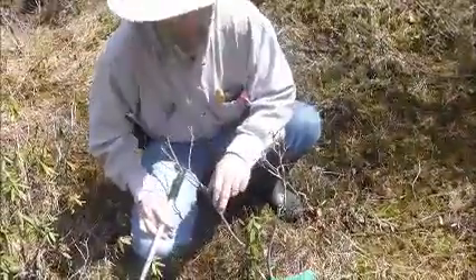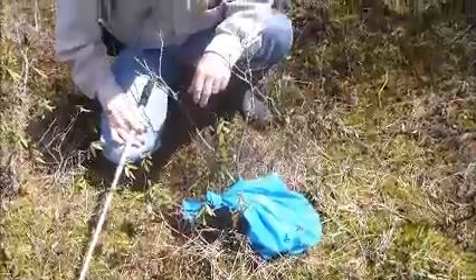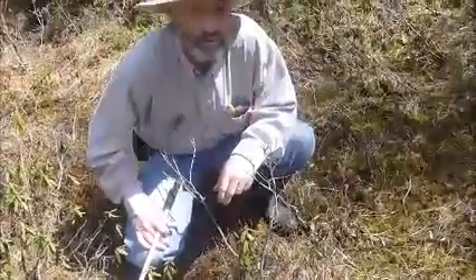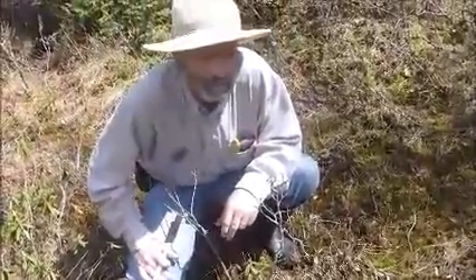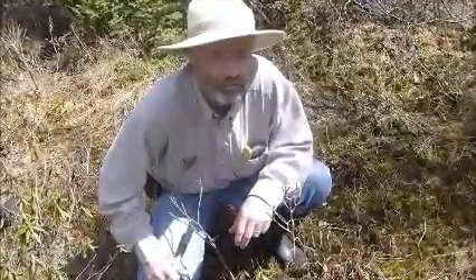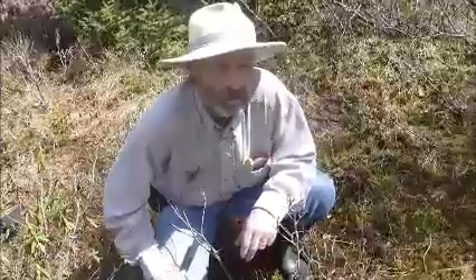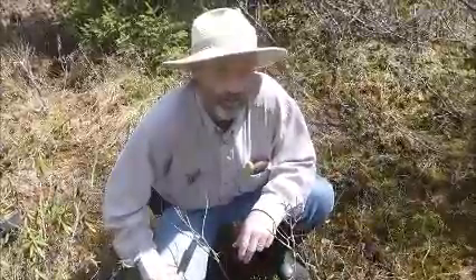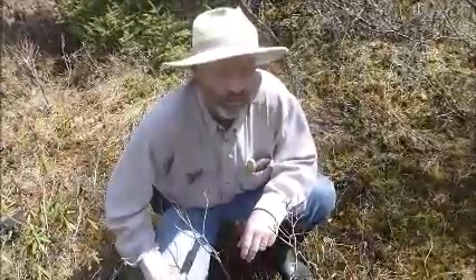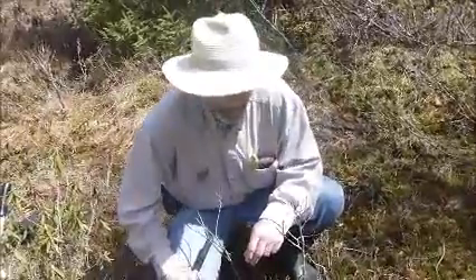I have an eastern massasauga in this bag and I'm about to release the snake now at its hibernation site where it was captured a few days ago. It was captured for surgery to replace a transmitter that had expired from last year, and so she's got a new transmitter and now we're about to release her.